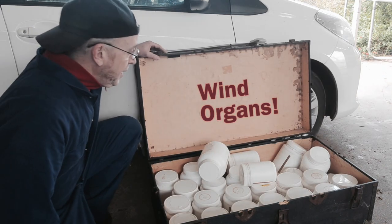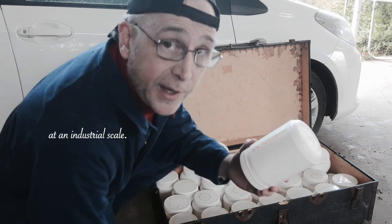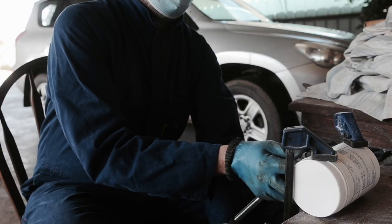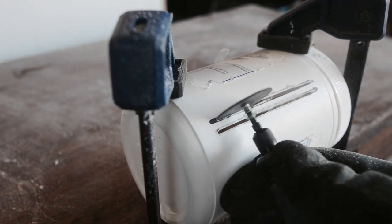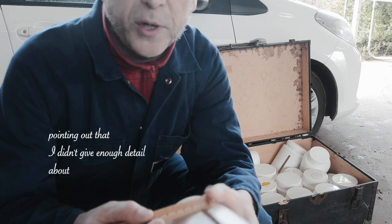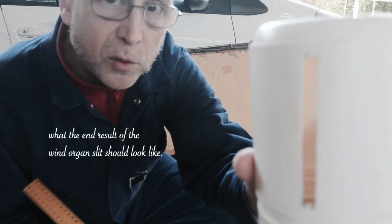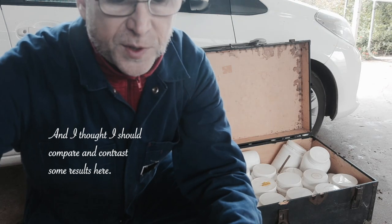Windlewinds. Now I've been making windlewinds recently at an industrial scale using a dremel to cut the slit. It was interesting because there were some comments pointing out that I didn't give enough detail about what the end result of the windlewind slit should look like. And I thought I'd compare and contrast some results here.